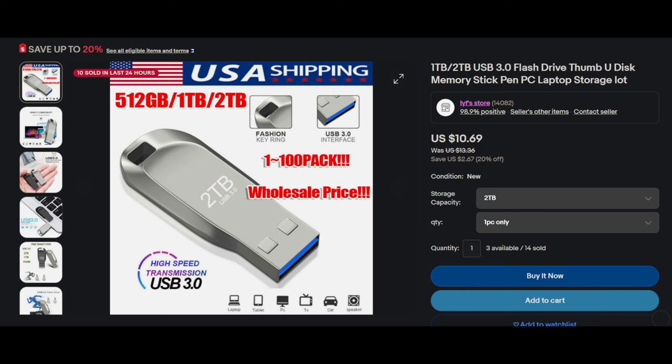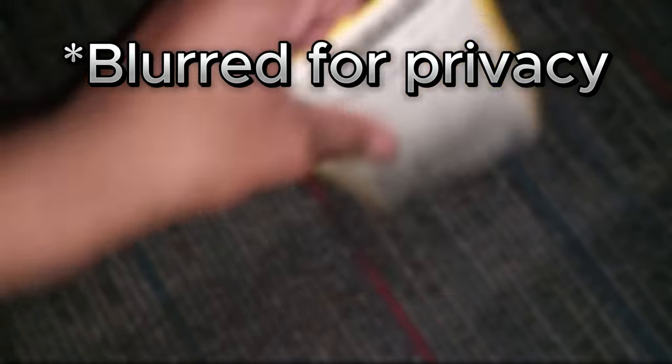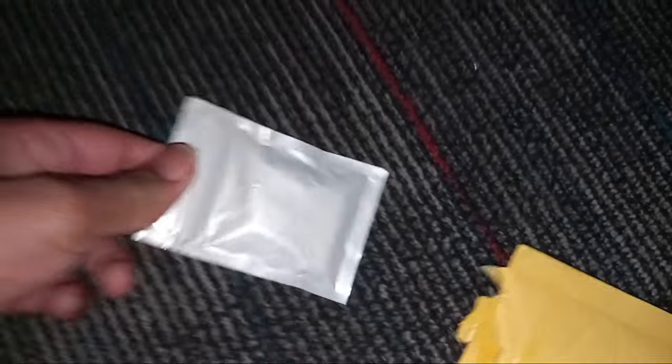I actually bought this USB off of eBay. Everyone, today I bought a 2TB for only $12. Is this actually too good to be true? We're going to have to find out for ourselves, because we purchased it from eBay and it is only one piece.